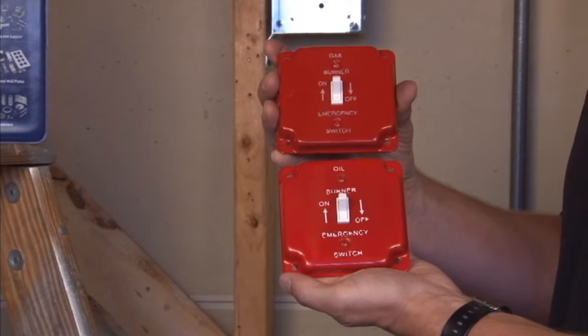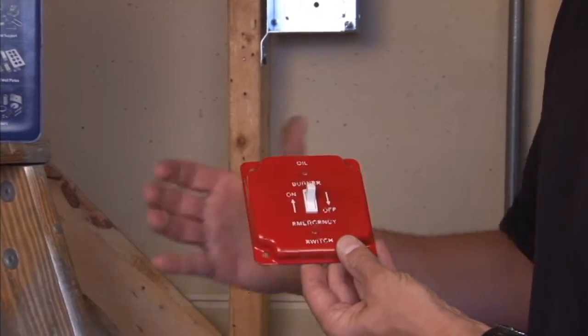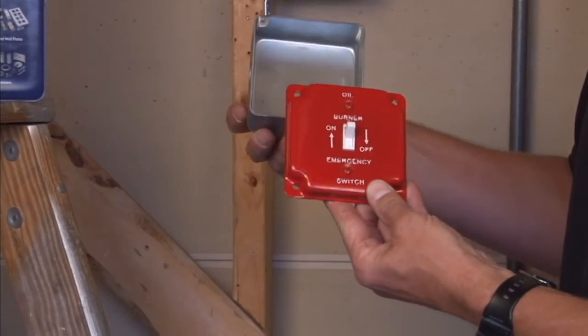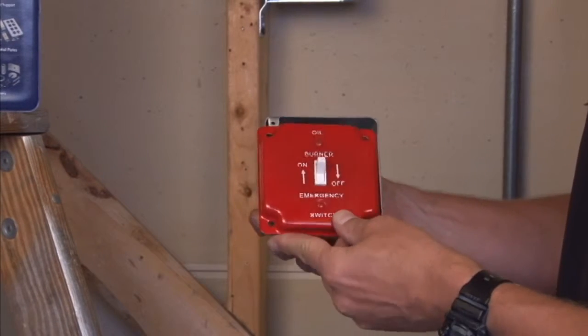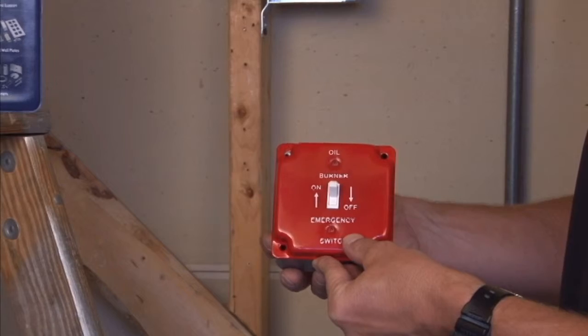These are painted high visibility red and they mount standard on all 4 inch square electrical boxes, indicating the position of the switch being the on or the off position.